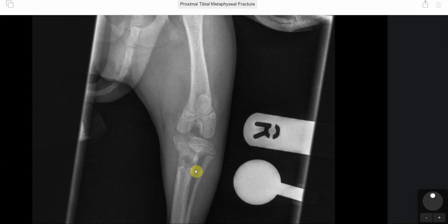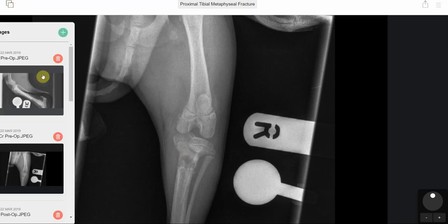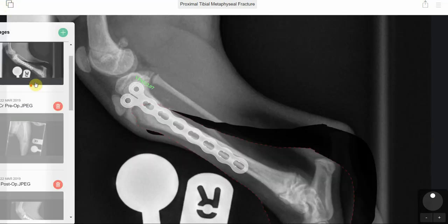In terms of the caudocranial view, the fracture could be seen down here. So we had our plan of what we wanted to do, and then we just had to put it into action.